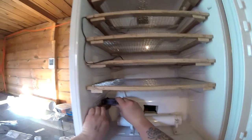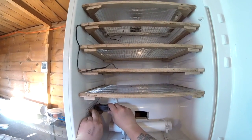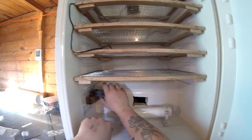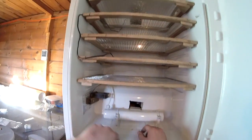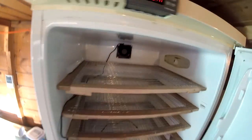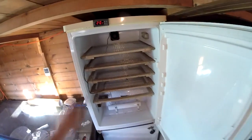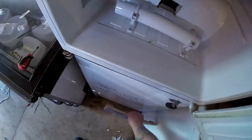The fan is catching on the wood a little bit — needs a washer, probably the same with the other one. You want the fans working though. We'll turn it off here, pull these out and adjust the fans, then come back in a minute.